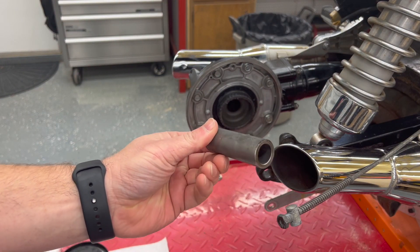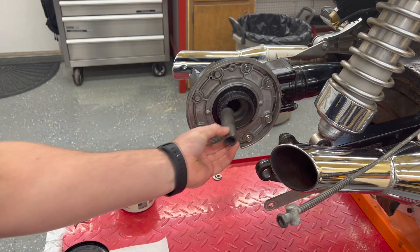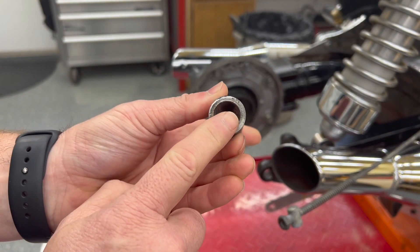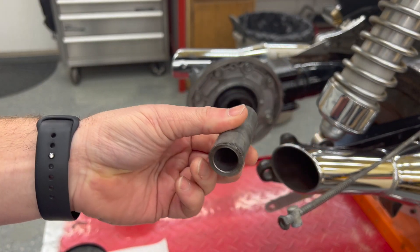This is the spacer that slides in the final drive. So we're going to add a little bit of lube to it around the edges on both sides, because that's where there's some contact with it. And then we're going to put just a little bit of grease inside — the axle will have grease on it, so that'll take care of that.